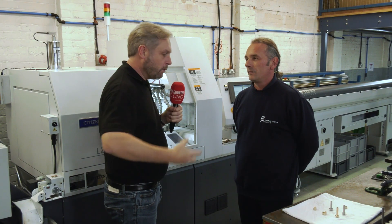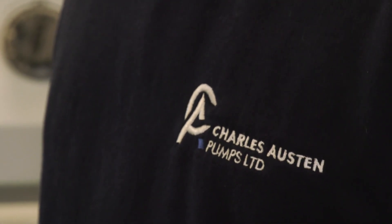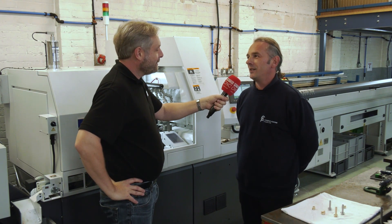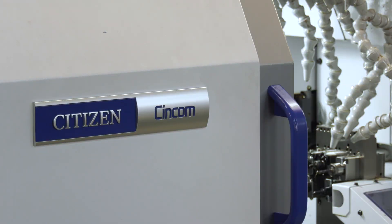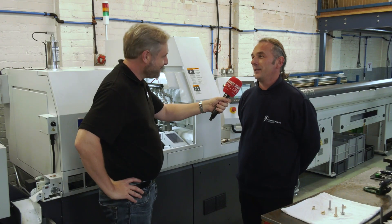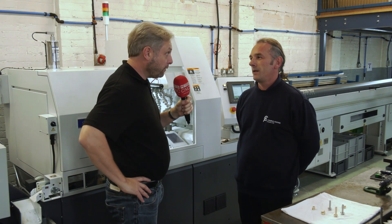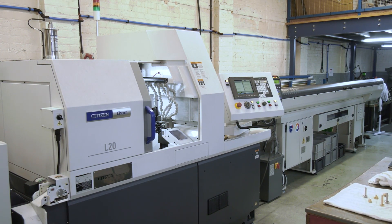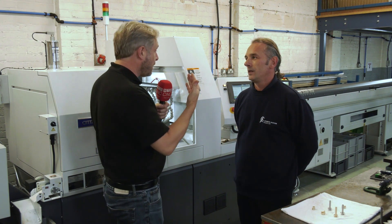They have a great machine shop with mills and fixed head lathes, but this is their first slider — a Citizen L20. The decision to buy Citizen came from recommendations: some of the best shops they know have Citizen machines, and their old operations manager had one at his previous company, so it was a no-brainer. Neither of them had used a sliding head before.